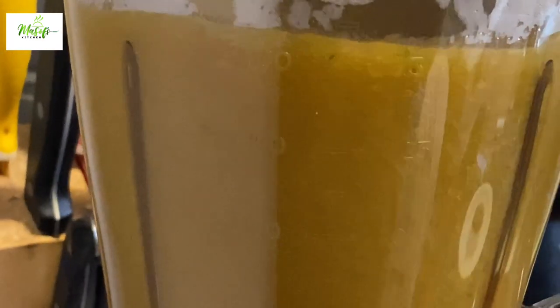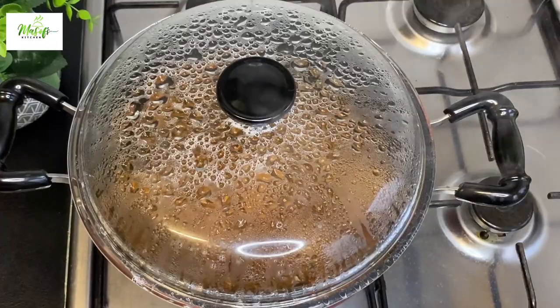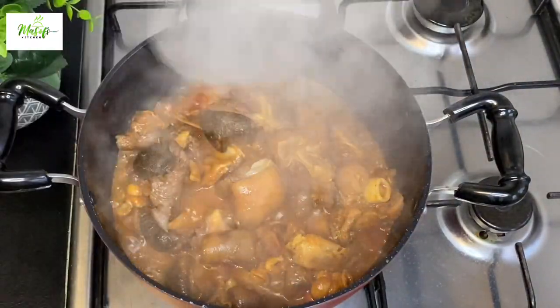I'll go ahead and blend the vegetables into a very fine puree so I can bring it onto my meat. Here I will once again give my meat a stir.